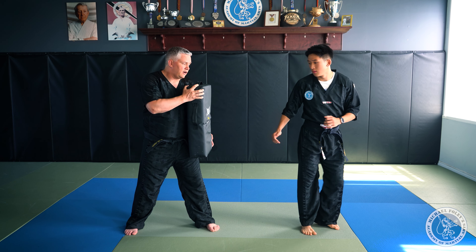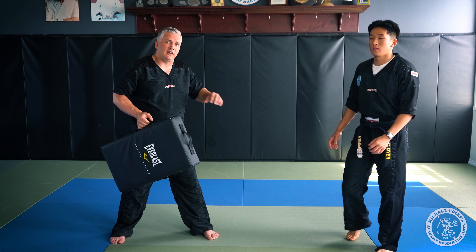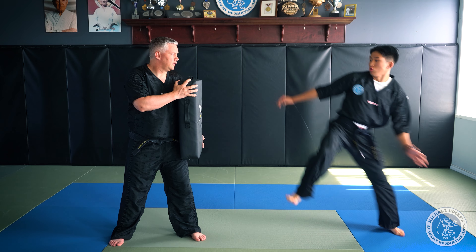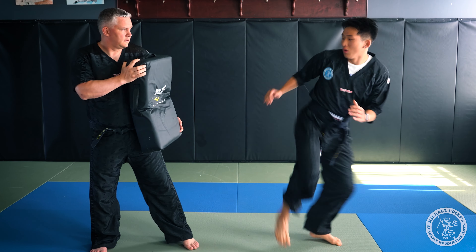For the first offensive drill, Chris is in his stance, side on, bouncing. When I yell go, he's going to go through the movements of lifting his leg, slipping in, and hitting me with that kick. He puts his foot down and gets out quick. Distance is key — he's got to stay at that outside distance the whole time.